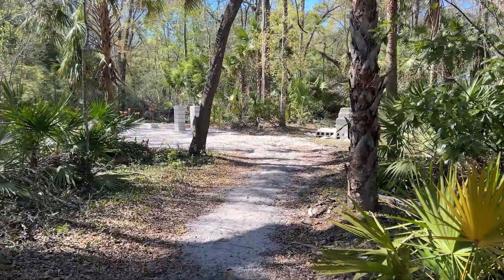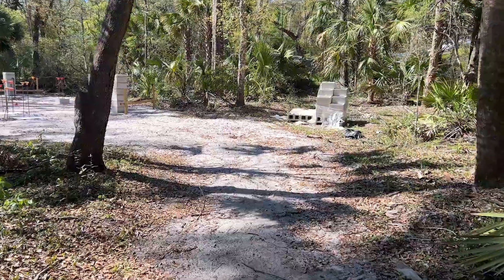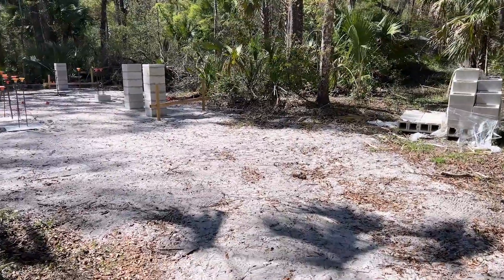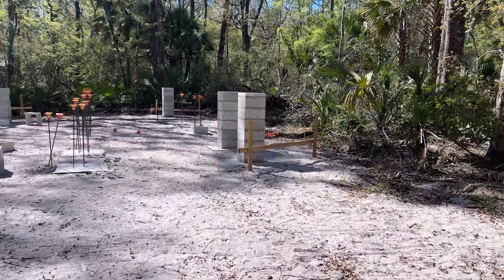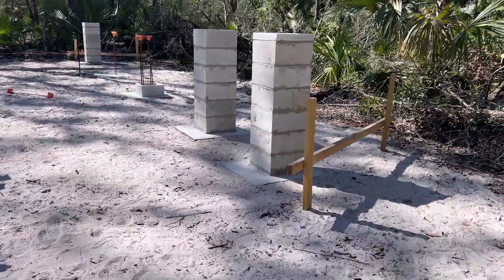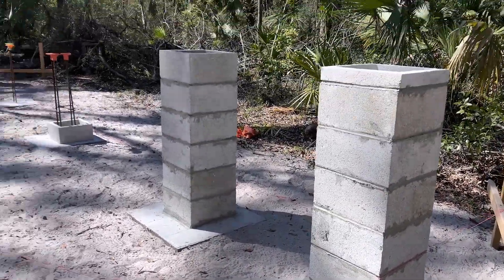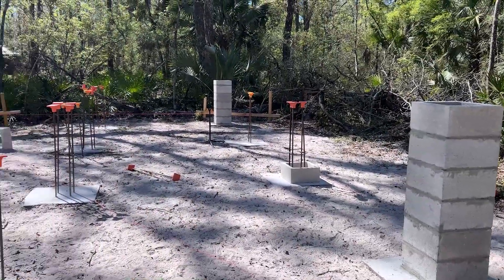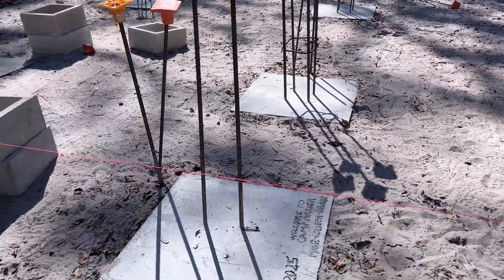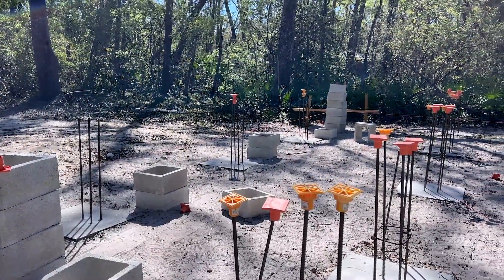All right friends, I'm going to walk you back to the project here and just kind of show you what we got accomplished today. My dad and I did set three columns — you know, we try to get done what we can, whether it's just me by myself or both of us. Building this camp in my spare time. We got three columns set here to height. I had a couple rebar out of place — just missed it by an inch or two — so I'm going to drill those and epoxy those in later.